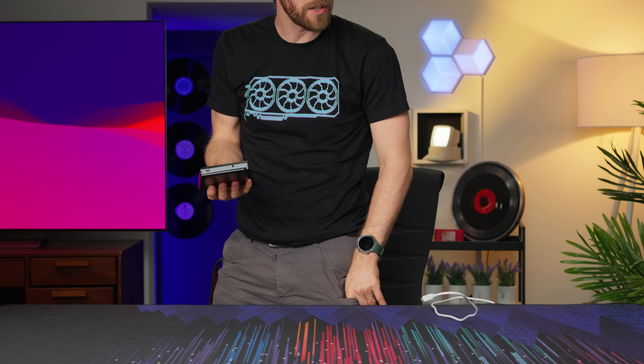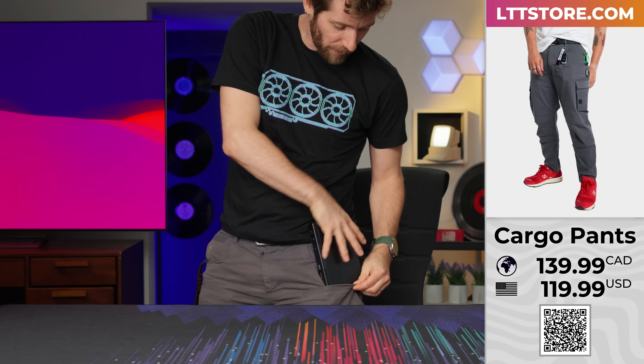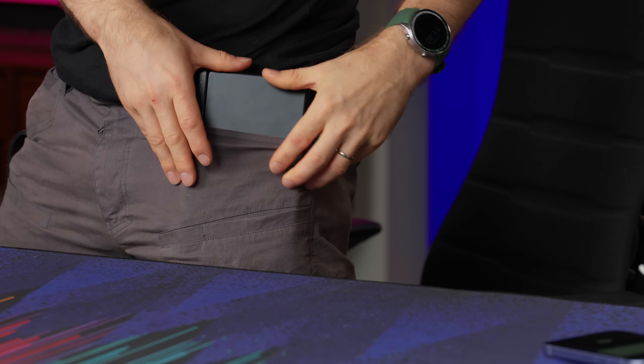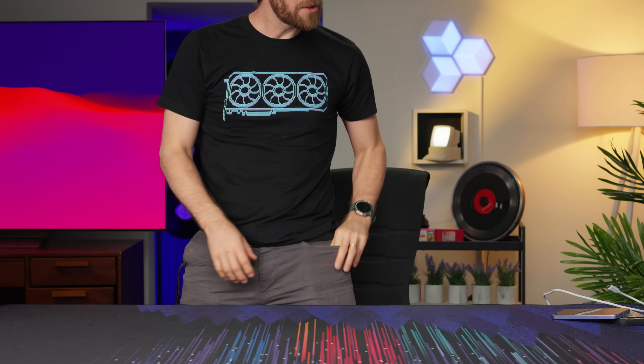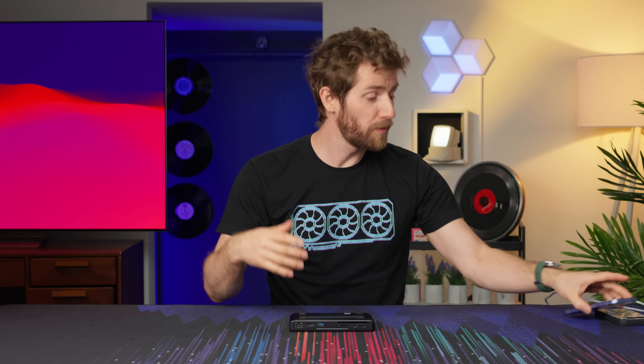Speaking of being pocket-sized, now's as good a time as any to discover if it will fit in the pocket of our cargo pants from lttstore.com. Not the phone pocket. Too bad GPD already has a product called the Pocket, otherwise they could've called this the GPD Pocket. Man, they really messed that up, didn't they?